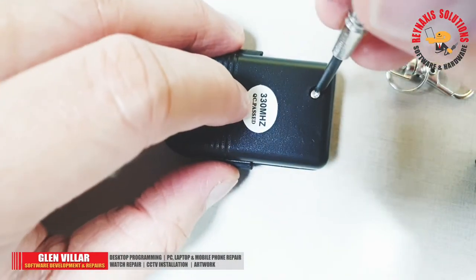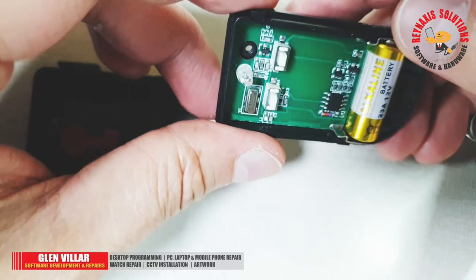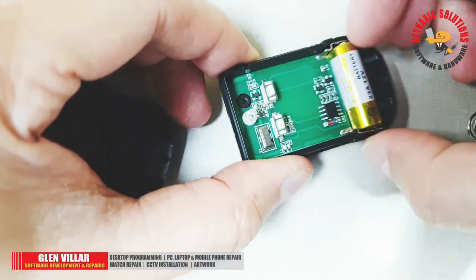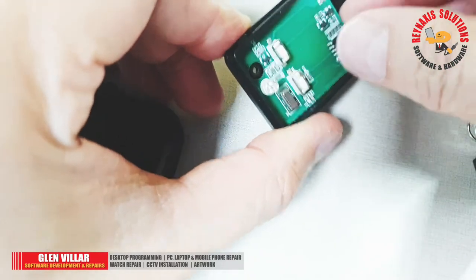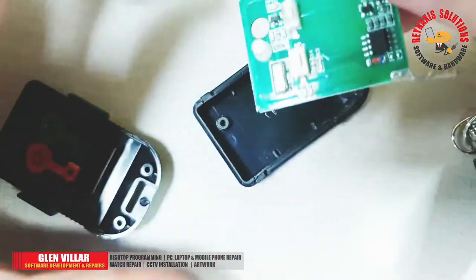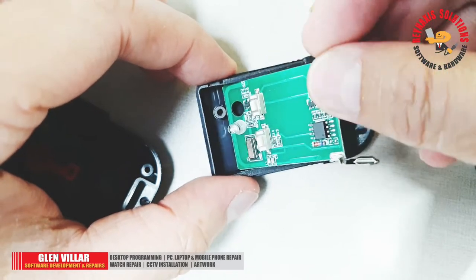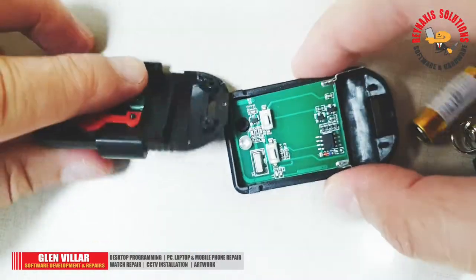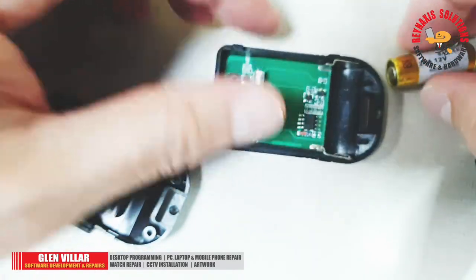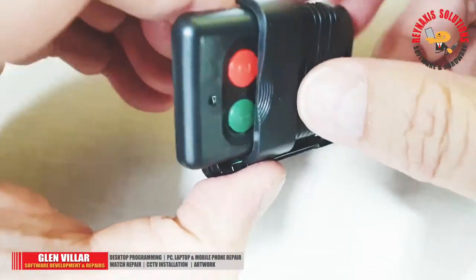Now, this is not the usual type of automatic gate control because it doesn't have those eight switches that you can flip up or down and create a combination that will signal the gate to either open or close. And if we look at this motherboard, you can see that it's pretty simple and it was built only for cloning. So the downside of using this is that you cannot actually set the combination using this remote control — you will have to get the original remote control and then clone it using this device. But looking at the size of this remote control and its battery, it's pretty much the same as the original remote control that we will be cloning later.